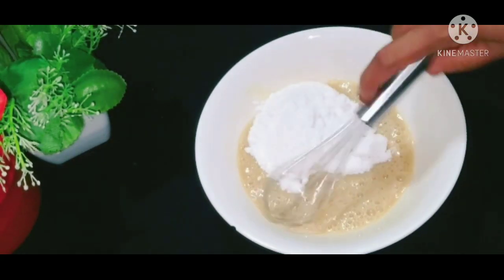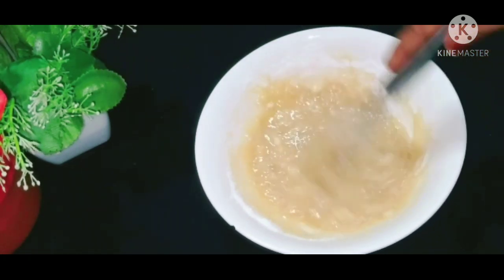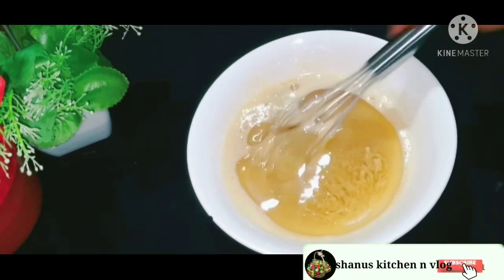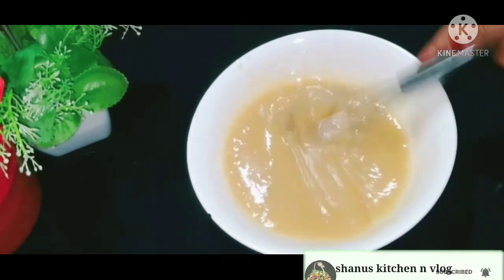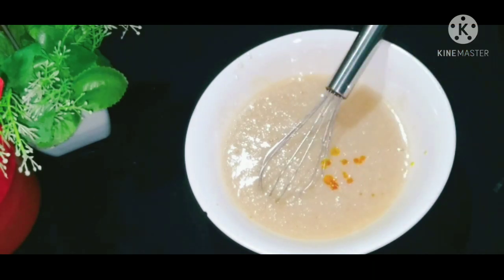Put a cup of sunflower oil in the bowl. Put a flavor in the bowl.